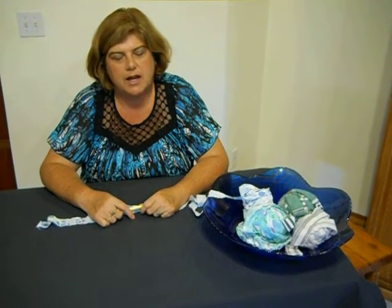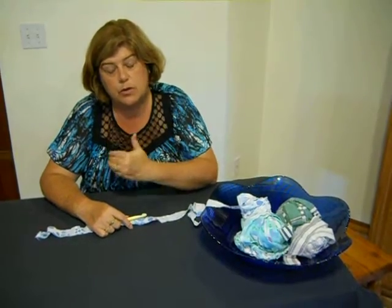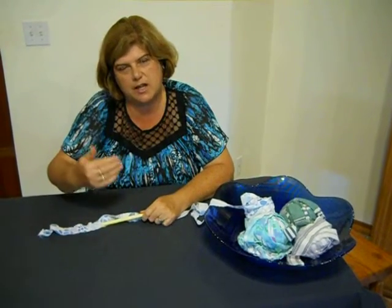Hello, welcome to Rag Rugs by Erin. I'm Erin Halverson and thank you for joining me. Today we're going to be focusing on how to do a double crochet. My channel is dedicated to rag rugs and I use a single crochet and a double crochet in lots of my rugs. I wanted to give a real close-up view from the vantage point of sitting right with me, as if you were the one stitching instead of from the other side of the camera.